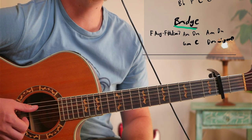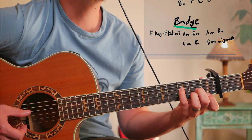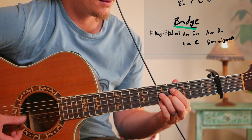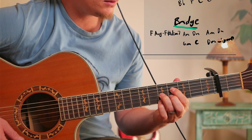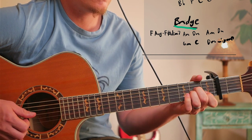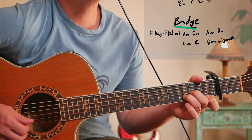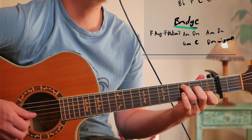And then when you're on your way to the bridge you're going to play F augmented, or you could just play these ones.